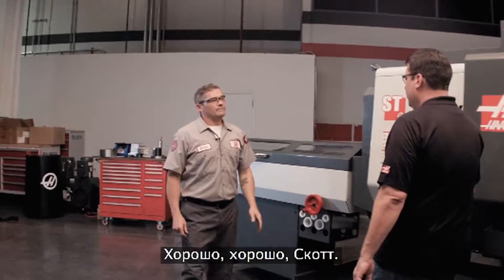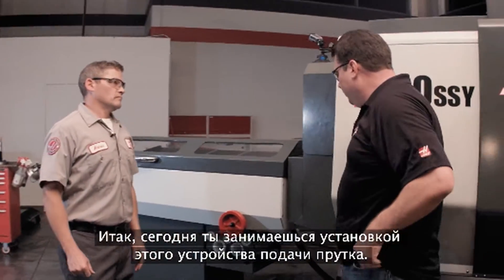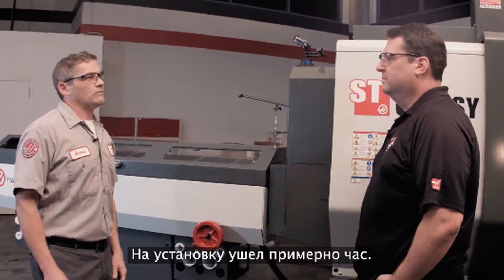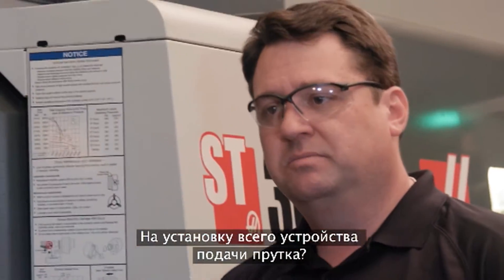Scott checks in with Andrew, who has been installing the bar feeder today. Andrew confirms it's been going really well — the whole bar feeder took about an hour to install.